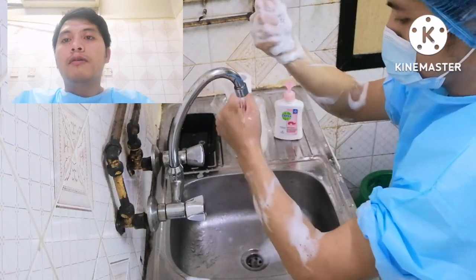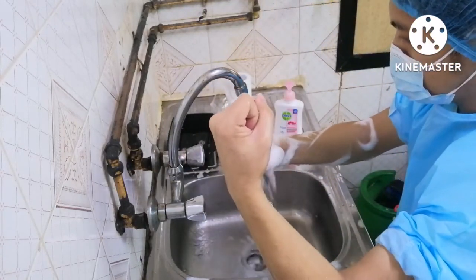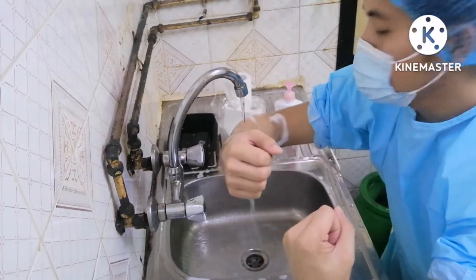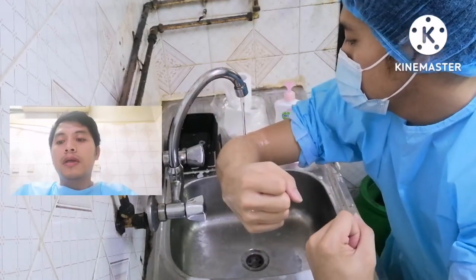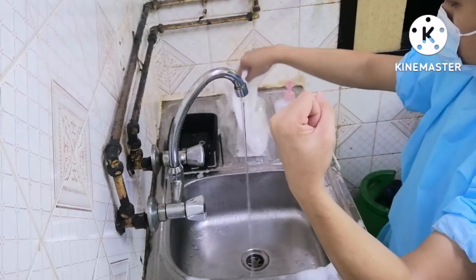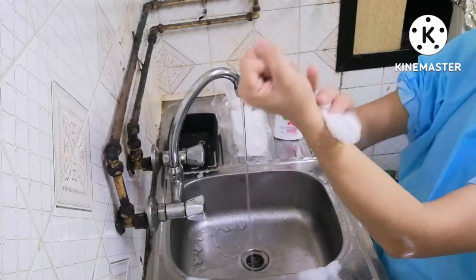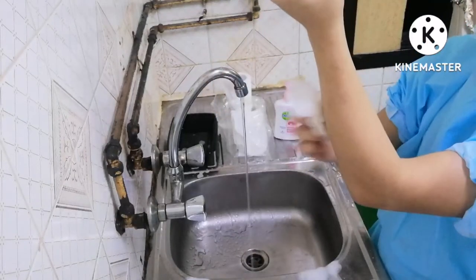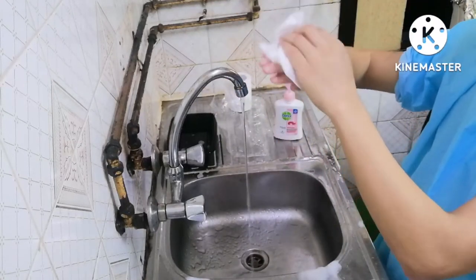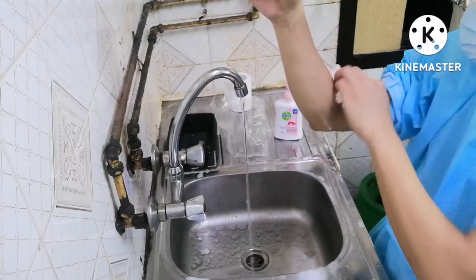Wash hands for a minimum of 15 seconds. Pat dry the hands, wrists, and elbows thoroughly with a hand towel or paper towel.